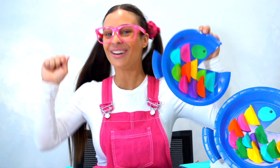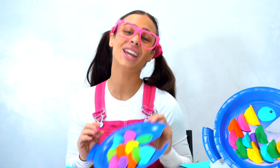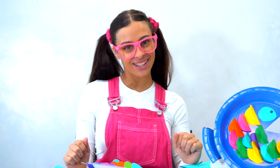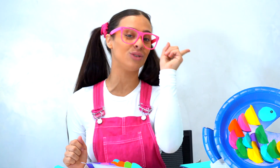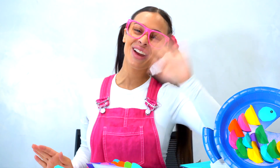Well done, everyone! Now it's your turn to make it. Thank you so much everyone for being with Kiki today. Remember, it's Kiki with a K-I-K-I. Bye, friends!